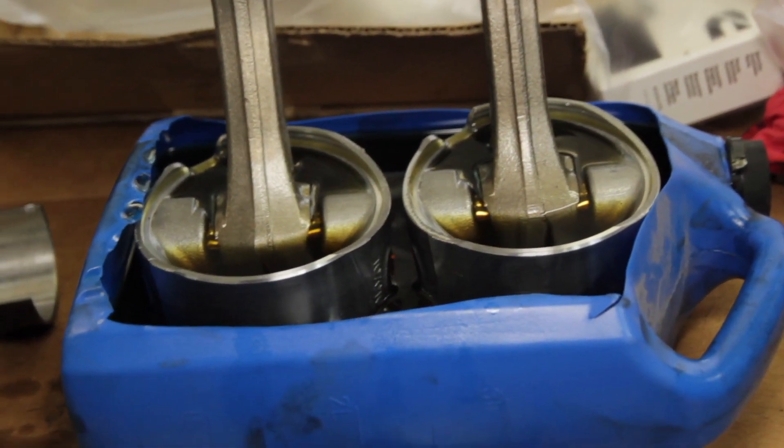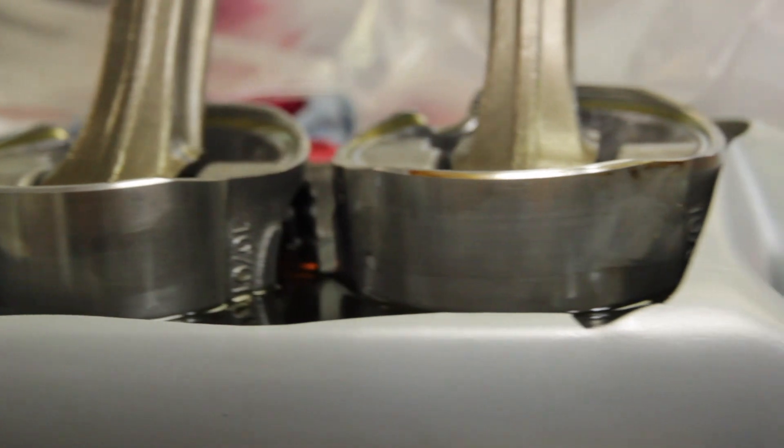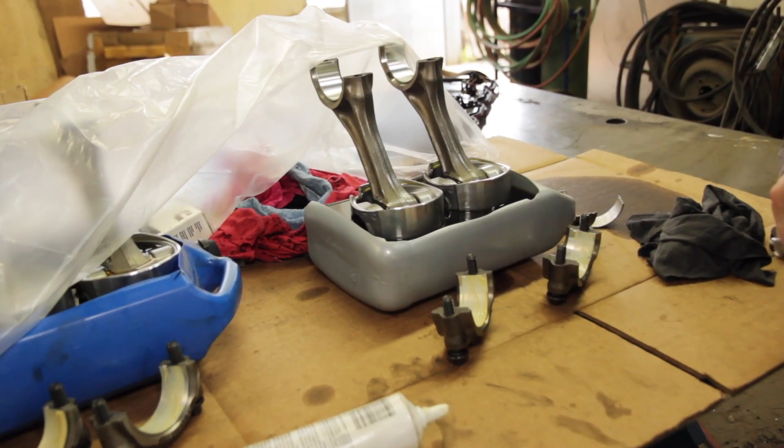Over here we're prepping the pistons for installation. New connecting rod bearings — Jake's already got them lubed up.